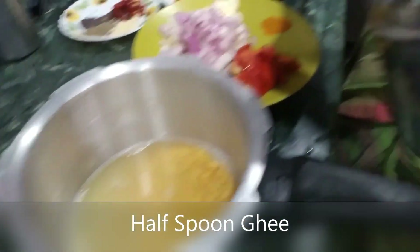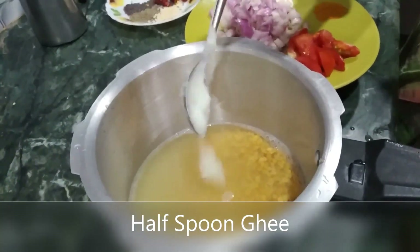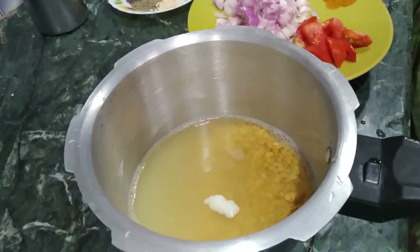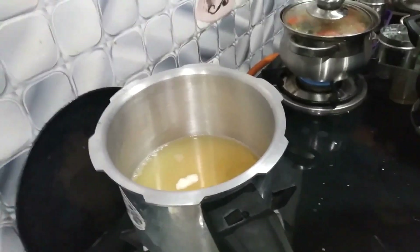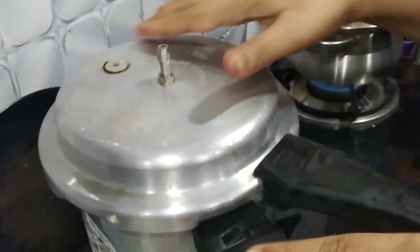I will add a half spoon to the pan. I will add 1 spoon to the pan.